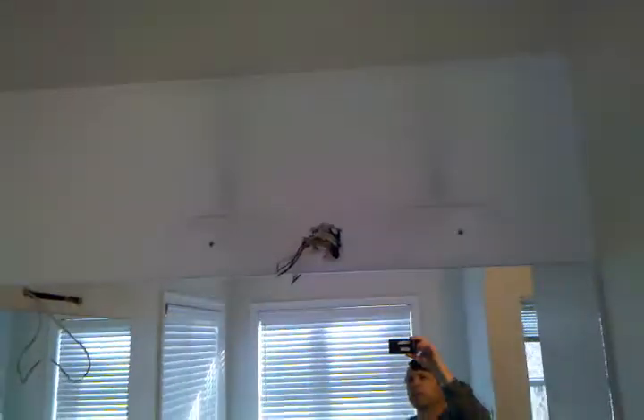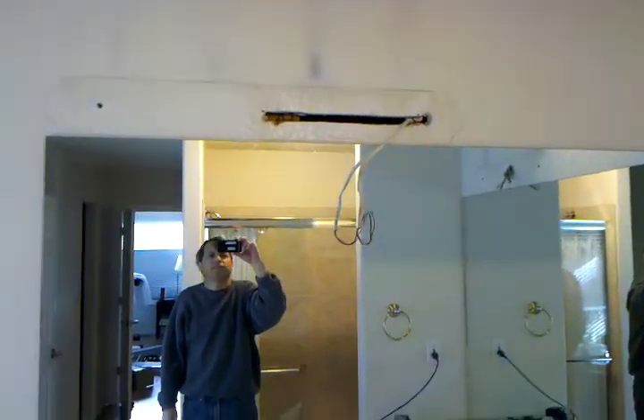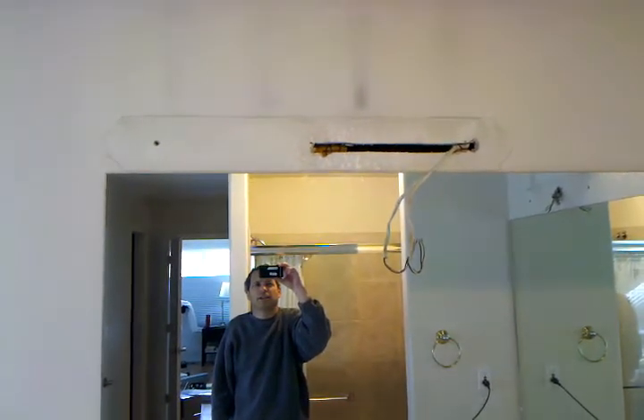Hi, here we are. This just reminds me what a nightmare this project is, of course. This is the cluster that the builder left me — put up a light there.